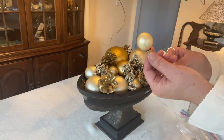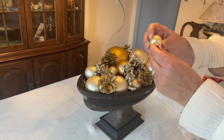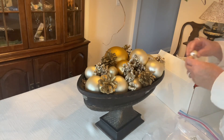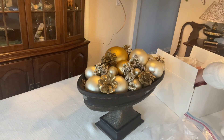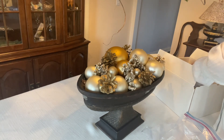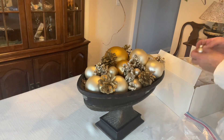I have some very tiny little bulbs — they are about an inch, maybe inch and a half — so I will use those to fill in any empty spots that I have at this point, until I run out, of course.